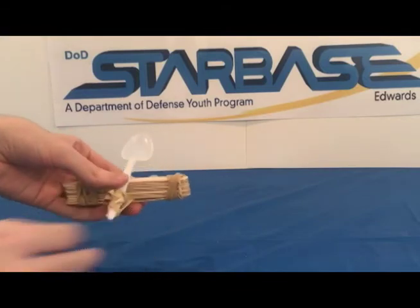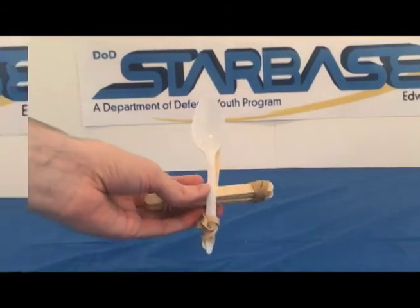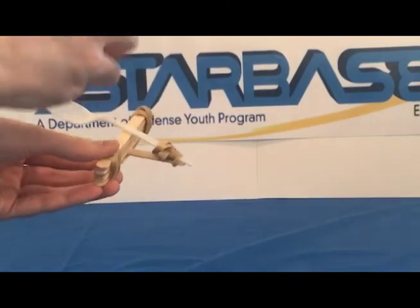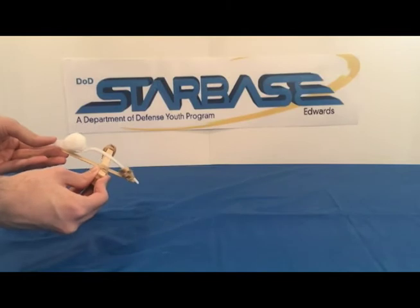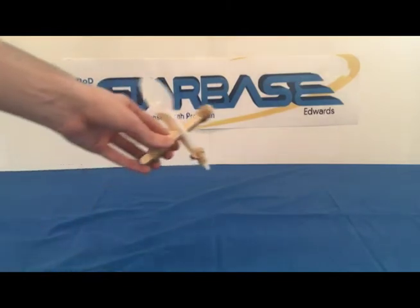And there you go — there is your completed catapult! We'll use the cotton ball as a stand-in for the snowball. Place it on the spoon, pull the spoon back, and let go. See how far you can launch it!